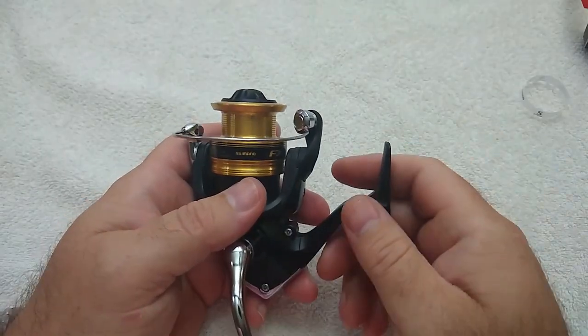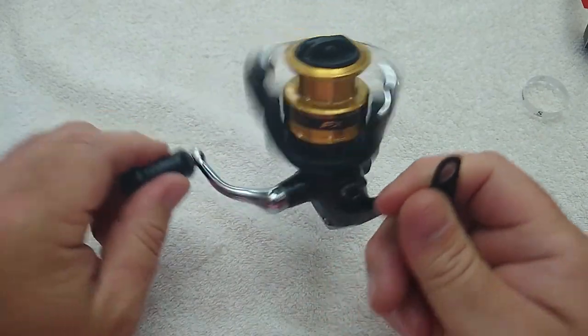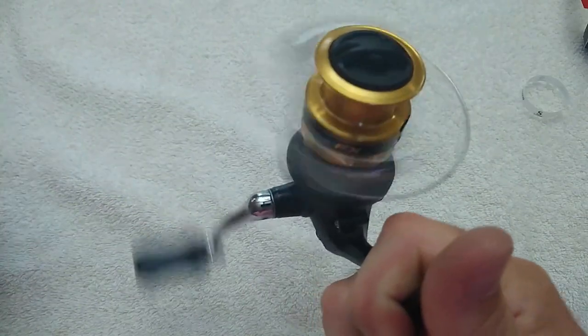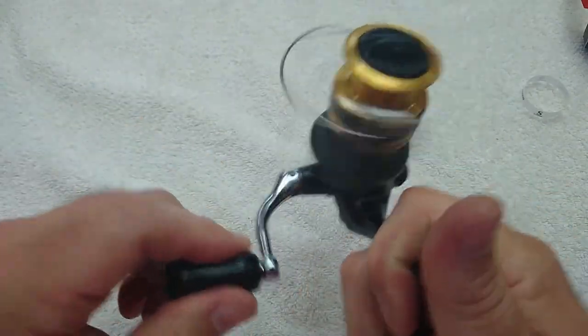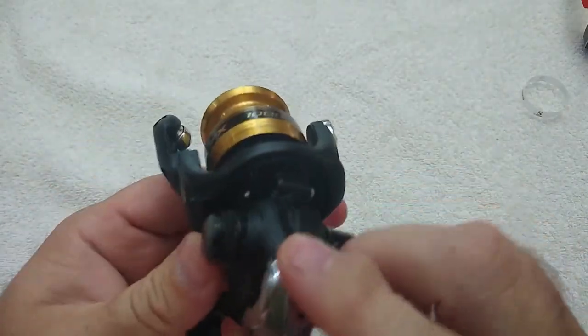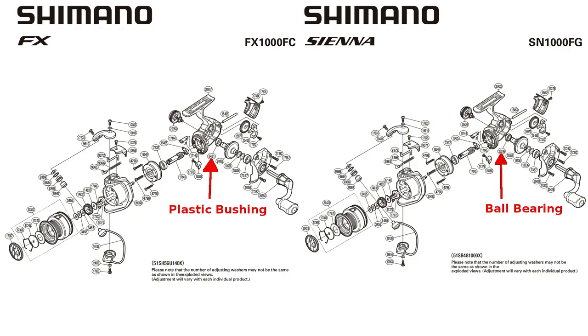That's the whole disassembly process — assembly is the exact reverse. If you need to get one put back together you could follow this video. This reel is going to be almost identical to the Sienna in the 1000 size; the only mechanical difference is the one extra bearing on the Sienna, so this video would work just as well for the Sienna 1000.